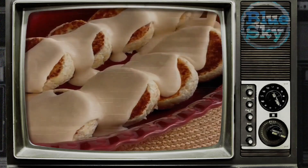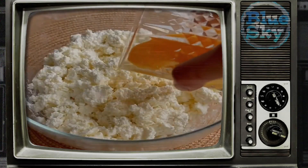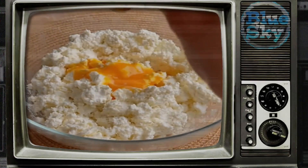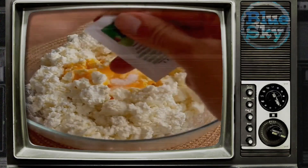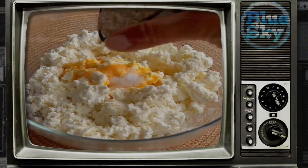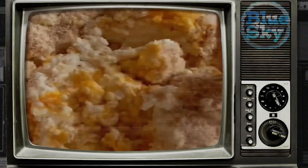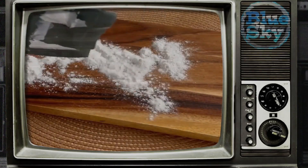Tender Baked Cheesecakes. You will need 9 cheesecakes: cottage cheese 5% — 500 grams, 3 eggs, vanilla extract — 2 drops, rice flour — 3 tablespoons, sweetener — ½ a teaspoon, or 40 grams of sugar.